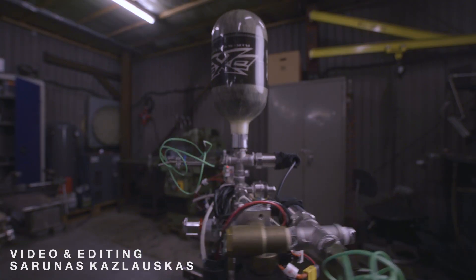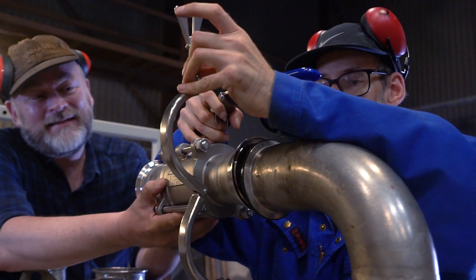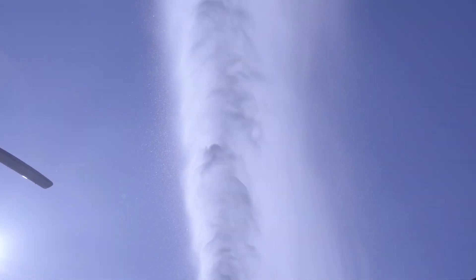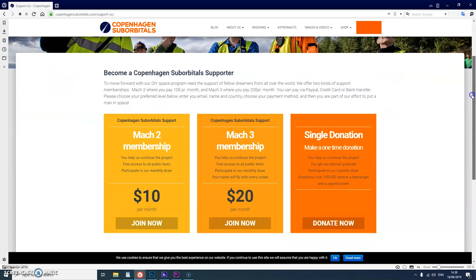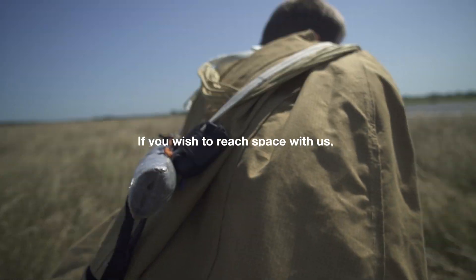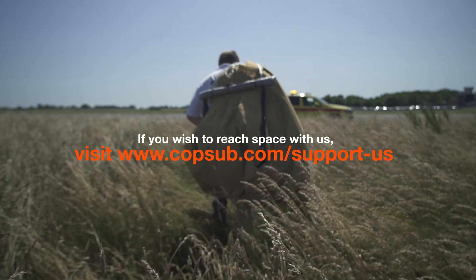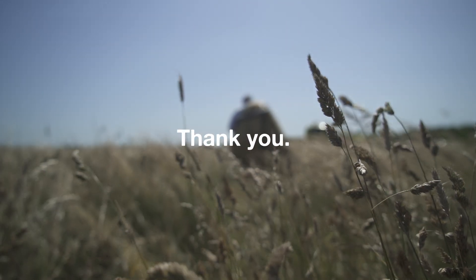Copenhagen Suborbitals is a non-profit all-volunteer project. The reason we are getting so close to reaching space on our Spica rocket is because of all of our crowdfunding supporters. If you've been following this project and feel passionate about new ways of exploring space and building rockets, you can help us out by going over to our website at www.copenhagensuborbitals.com and becoming a supporter with a small monthly or one-time donation that helps us pay workshop rent and buy materials. In return, you get all these insider videos on building a space program, which you don't really get anywhere else. So on behalf of everybody at Copenhagen Suborbitals, thank you for your support and we'll see you next time.